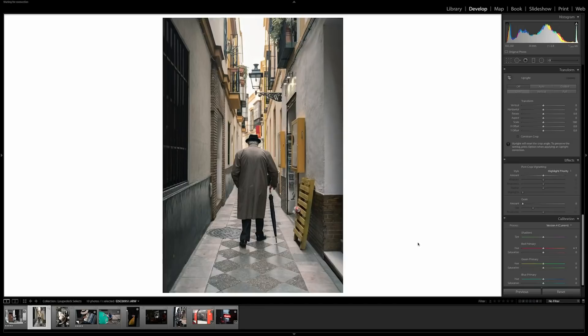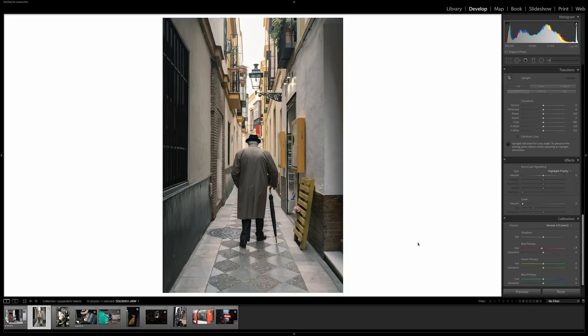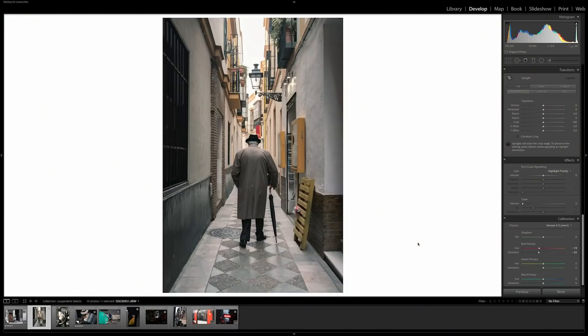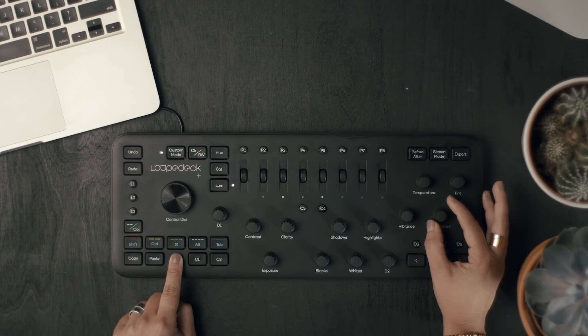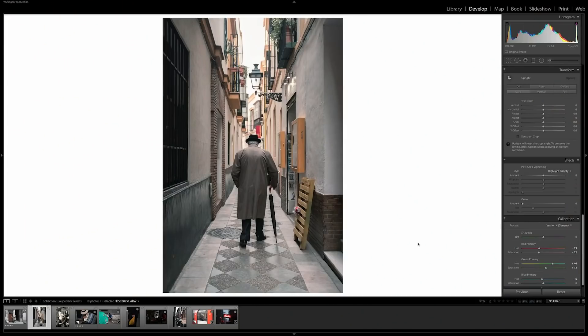Now we're going to jump to camera calibration. By pressing fn and temperature we see how our reds are changing. The tint will take care of the saturation. Now let's switch the greens — by using the vibrance we can see how it just changes the greens, and saturation on the greens. Now for the blues, fn clarity takes care of my blues, and the saturation.